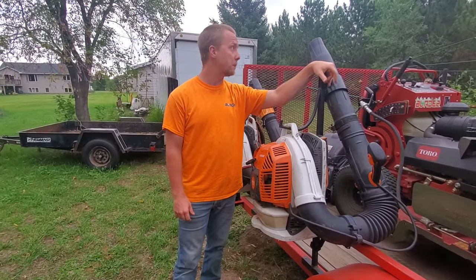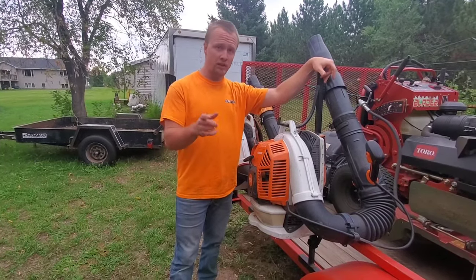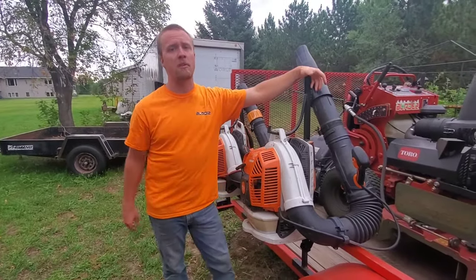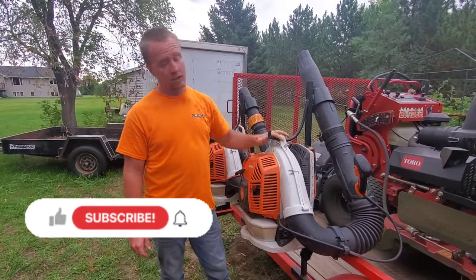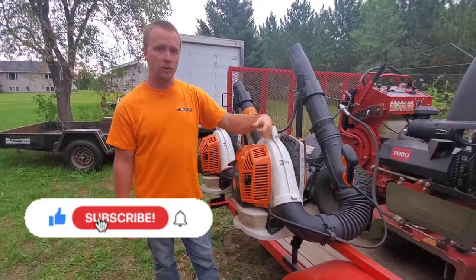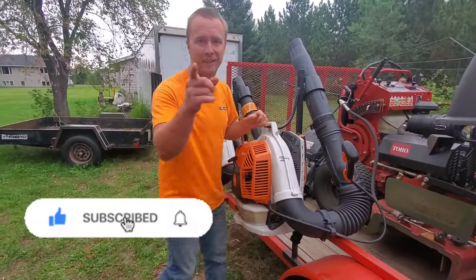Maybe some of you guys will want to buy some of them. I hope you all are staying safe, and I hope you'll check out some of our other videos — we do a lot with our steel products and our Toros back here. We will see you guys on the next one.